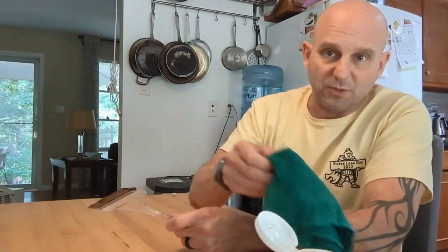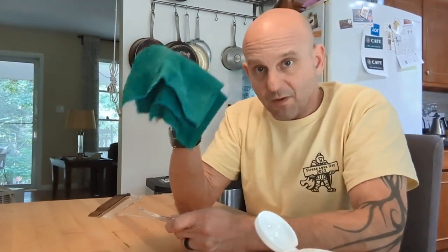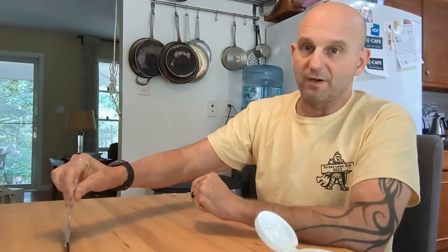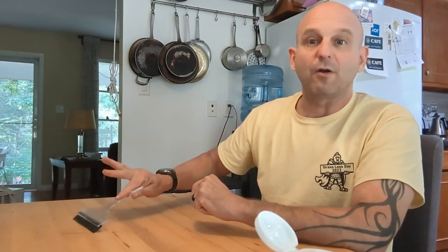One of the things that bothered me about the rag is that it has a lot of weight to it because of all the mineral oil it has absorbed. The squeegee absorbs no mineral oil — it puts all of it on the surface. I can control how much is left on the surface: if you want to scrape a lot of oil off, use a very sharp angle; if you want to smear it down, use a shallow angle with very light pressure to let it stay on the surface.